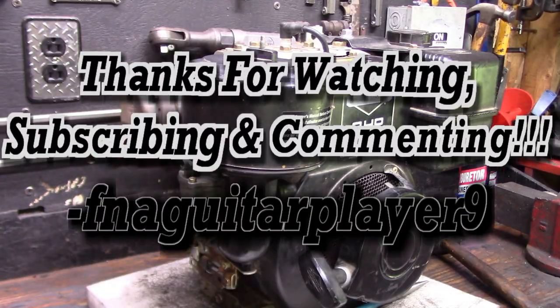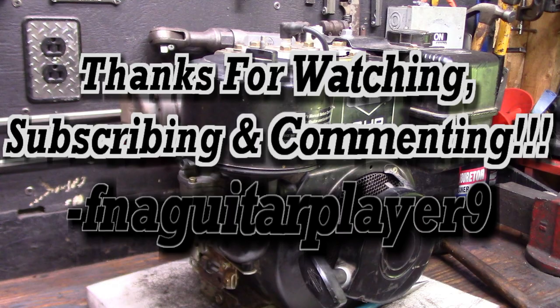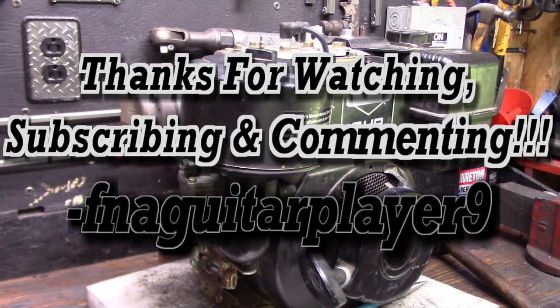Well guys, if you've got any questions or comments, feel free to leave a comment below and I'll get back to you as soon as I can. Thanks for watching, guys — we'll catch you on the next one.